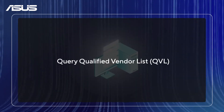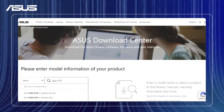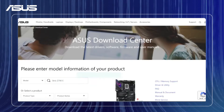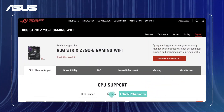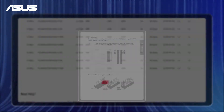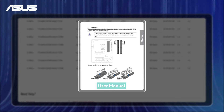Before we begin, make sure to purchase memory listed in the QVL (Qualified Vendor List) on the ASUS website. And make sure that you install it according to the recommendations in the user manual to ensure compatibility.